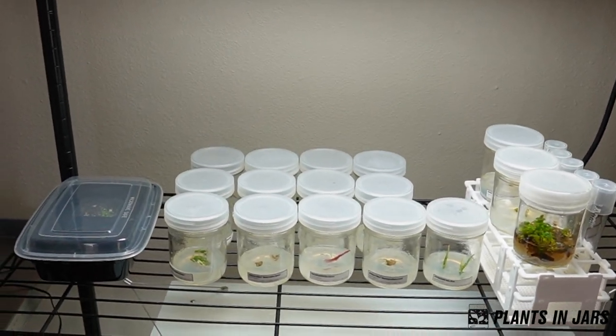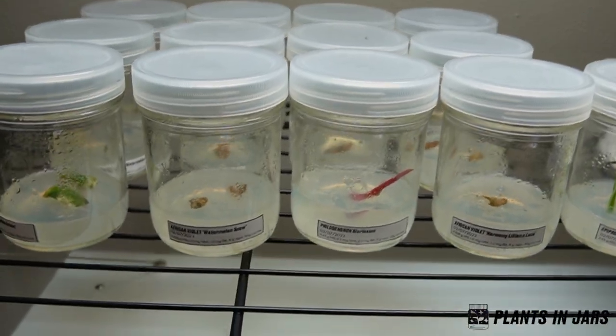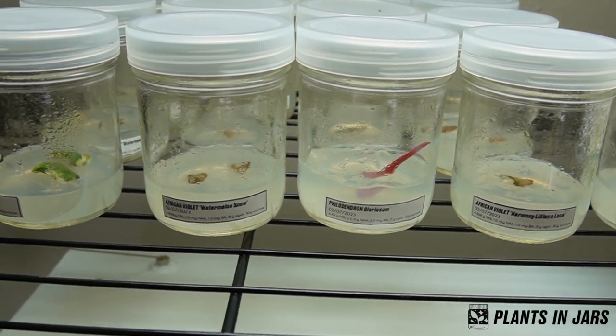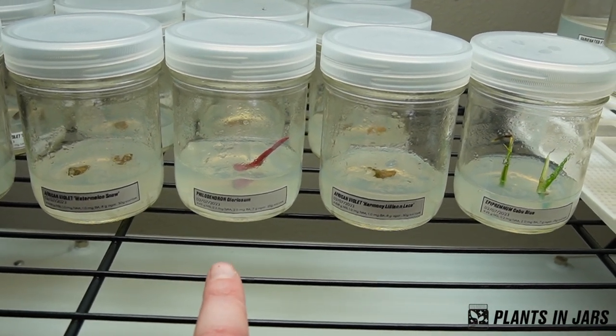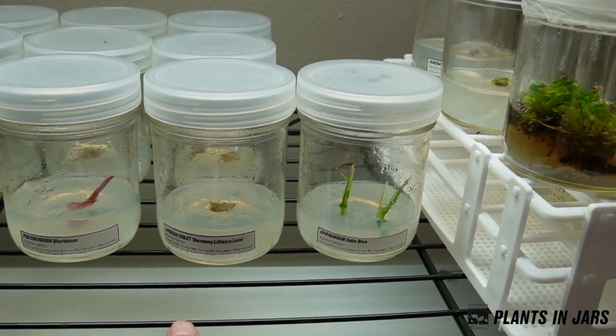This is the most fun part — this is everything that I currently have in tissue culture. I started making these little labels so that I can remember what kind of media they're in and also what kind of plant it is. So I have the Watermelon Snows, Philodendron Gloriosum — my first time tissue culturing a philodendron — and African Violet Harmony Lilian and Lace.